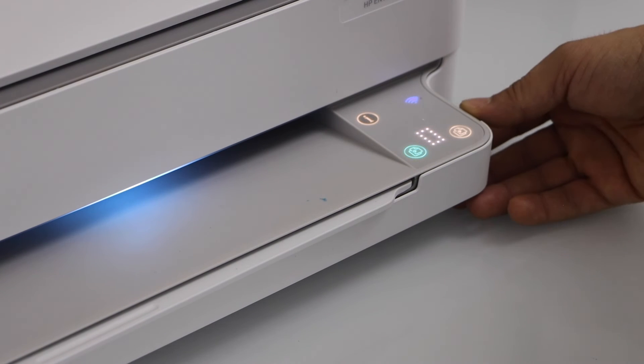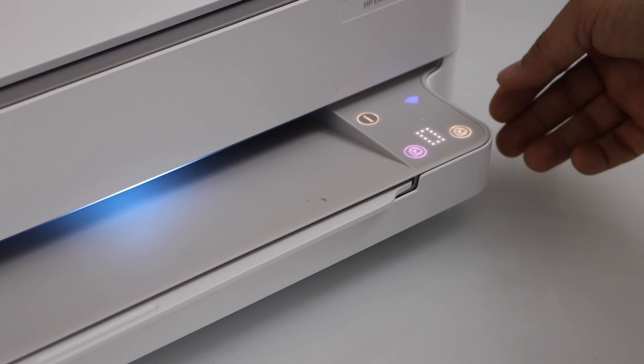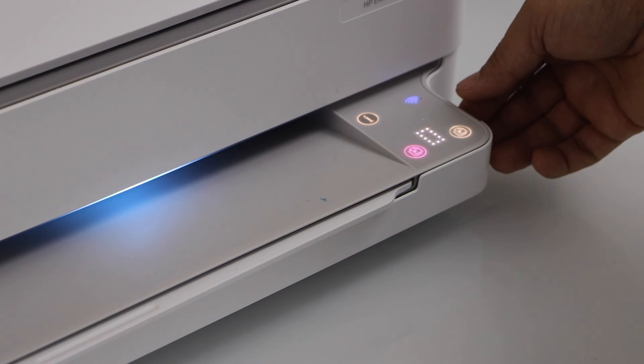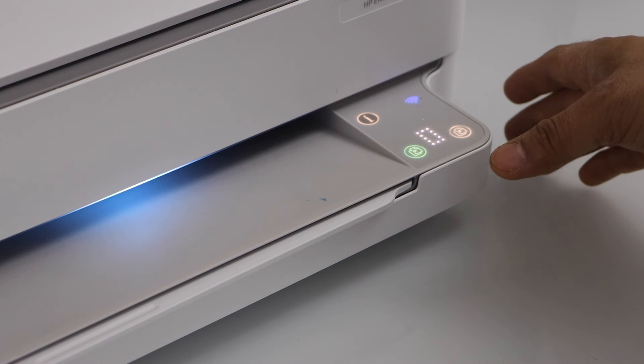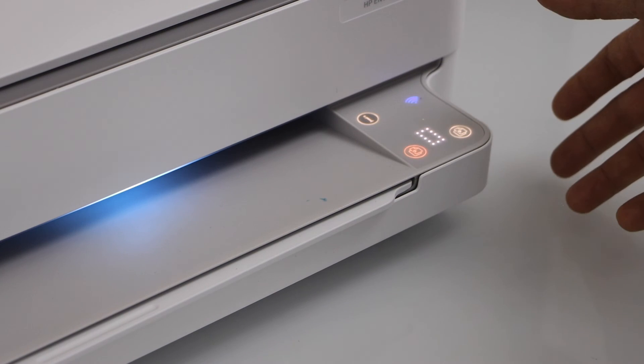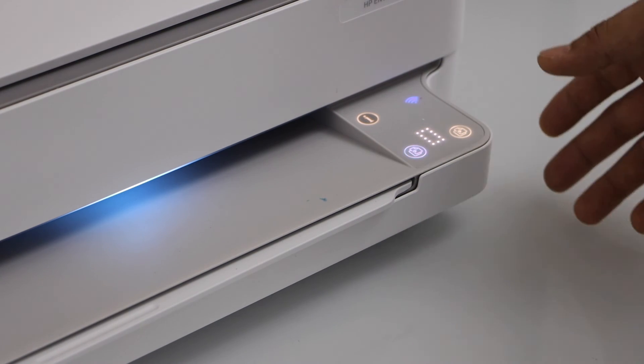This can happen if your Wi-Fi network password is changed, if you have changed the network provider, or if you have moved your printer to another location. For that, simply do the Wi-Fi setup using the HP Smart app. Or if you don't want to use Wi-Fi, you can just use a simple USB cable and start using it.